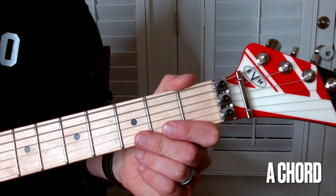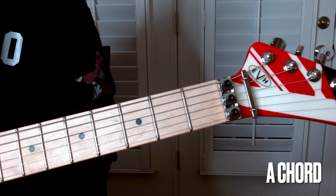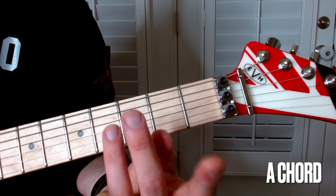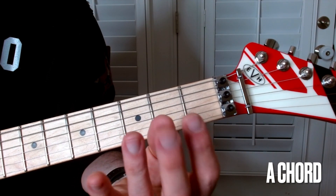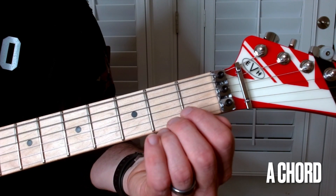Next up is the A chord. There are a couple of different ways that you can play this chord, and you'll find that the difficulty with this one is jamming all your fingers into a small space.